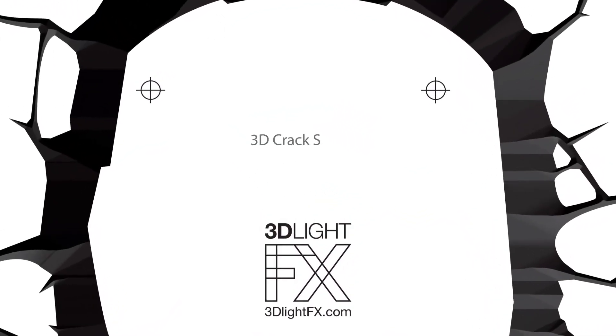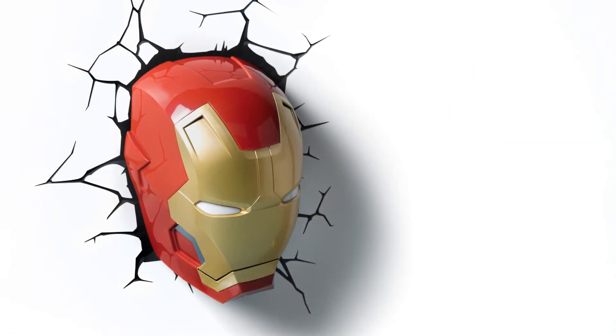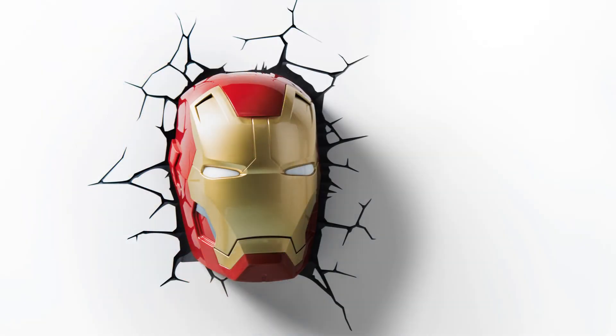The coolest feature of the 3D Deco Light is the 3D Crack Sticker, which is included. Once installed with the mask, it will appear as though Iron Man has smashed right through your wall.